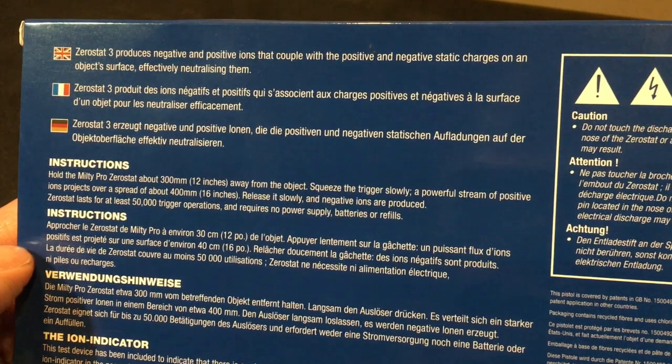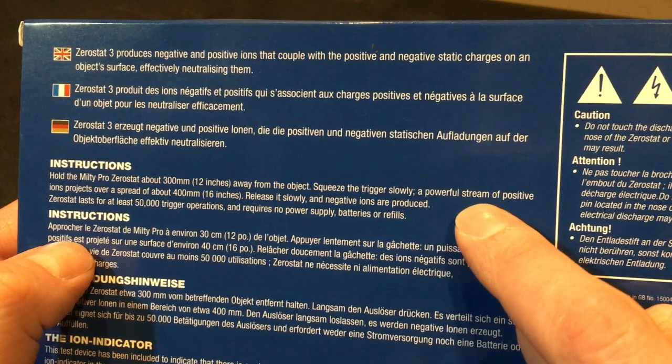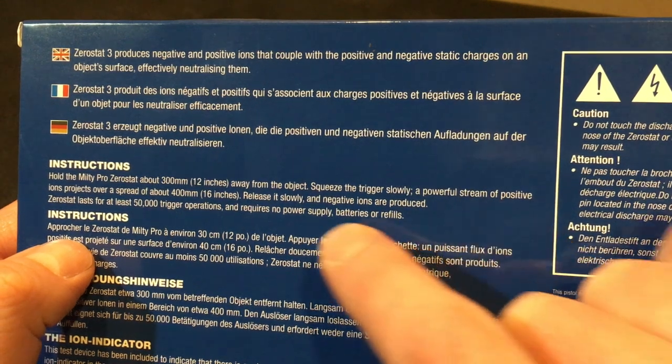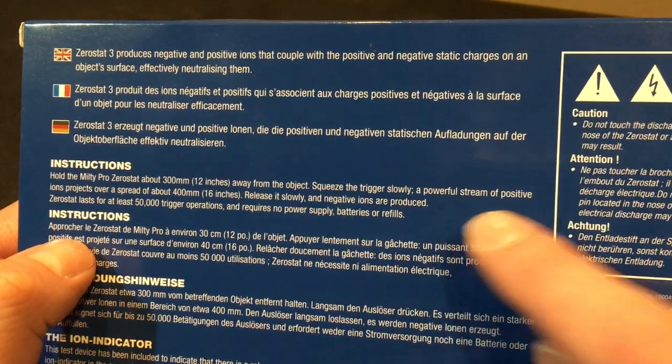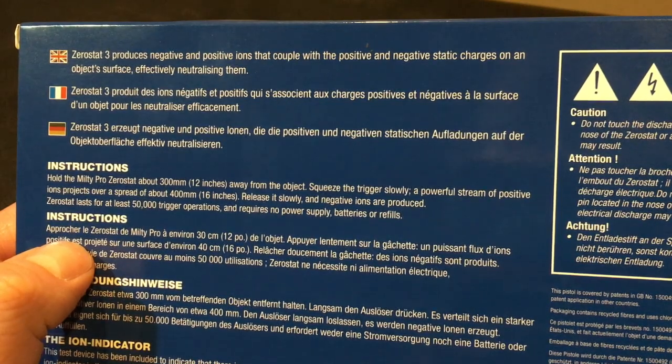The instructions on the box are simple. Point the gun and pull the trigger slowly. This throws positive ions at the record. Then you release the trigger slowly, which creates negative ions. The idea is that after this the record should have a neutral charge.